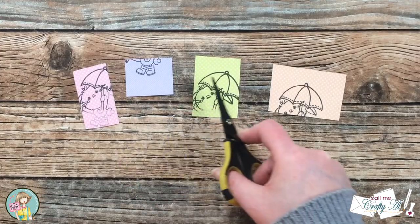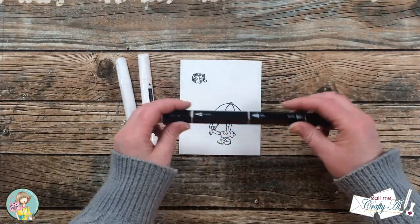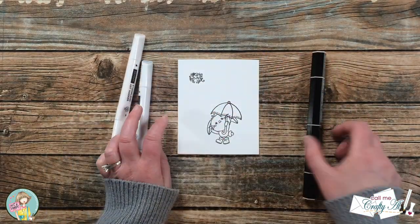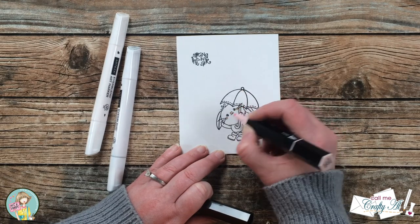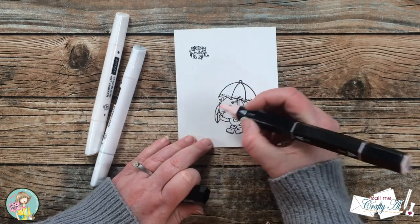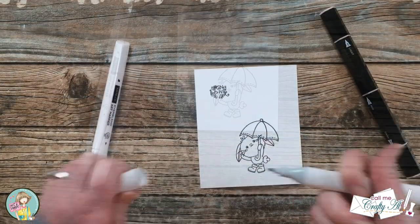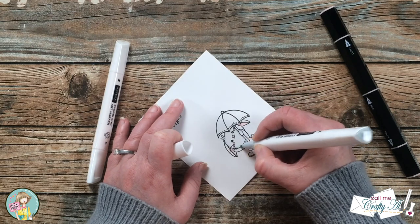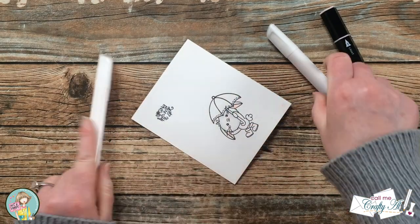Once each of the pieces had been stamped, I took them off screen to fussy cut them. Before moving on to the paper piecing, I needed to get my little bunny colored up. I pulled in a light pink alcohol marker, an ice blue, and a colorless blender. I used the pink on the bunny's nose, cheeks, and ears. For the fur I wanted it to stay white, but needed some color so it stands out from the circle when cut — so I used light blue around the outside of the fur, then blended it out with the colorless blender.